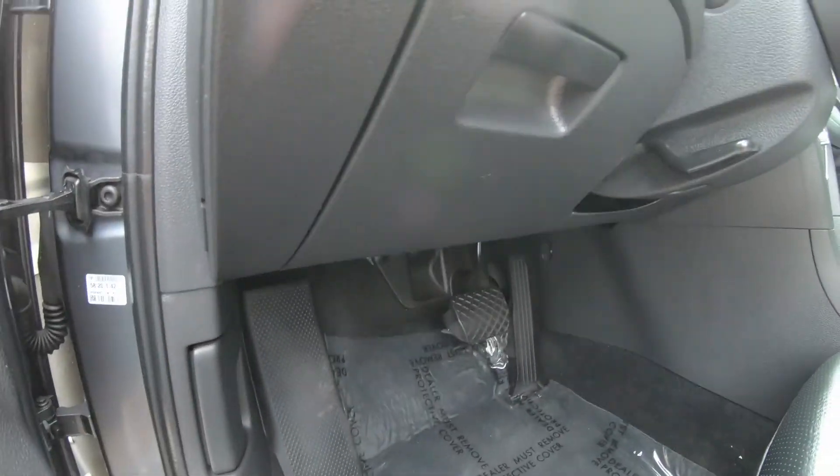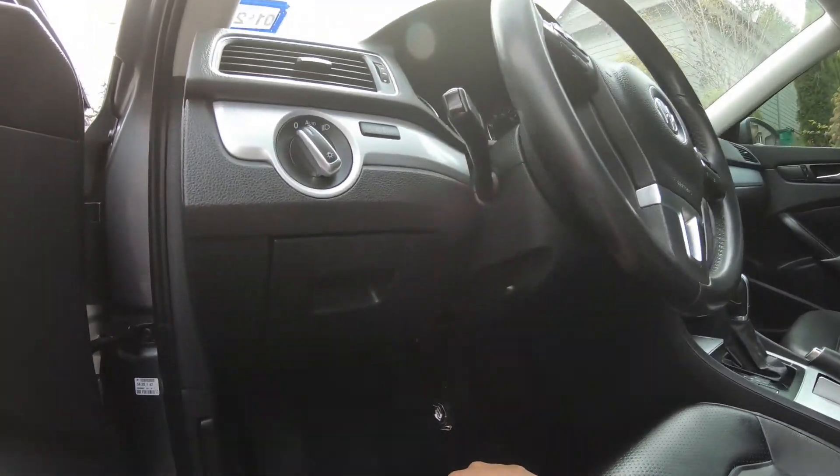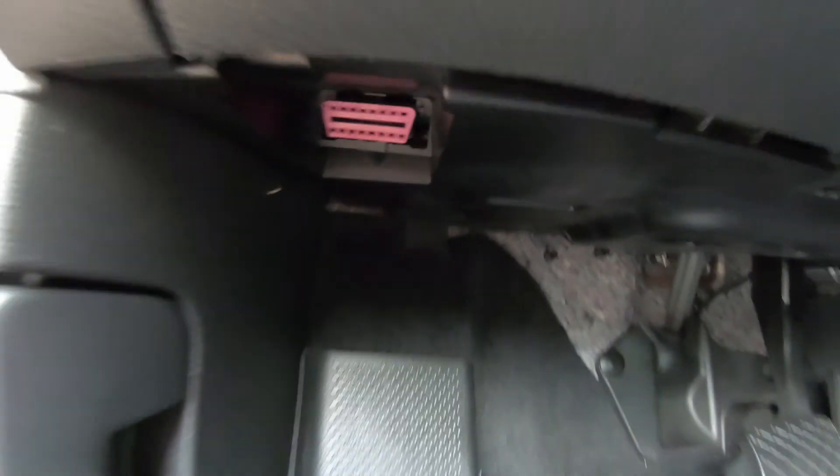The OBD port for Volkswagen is under the dashboard right in here, if you need it.